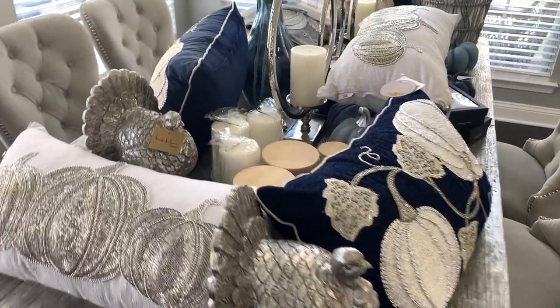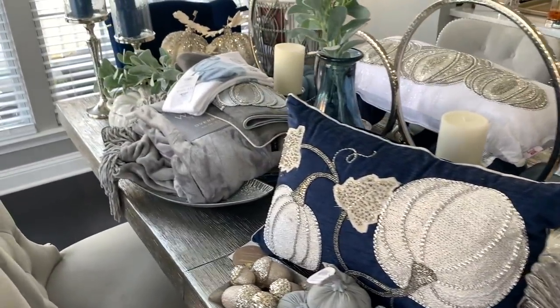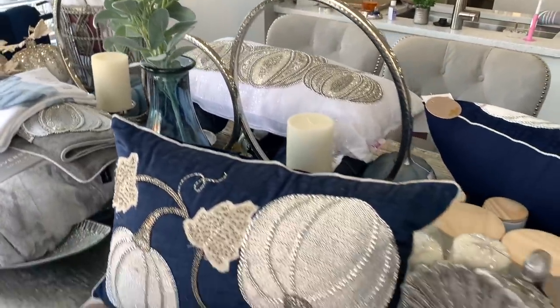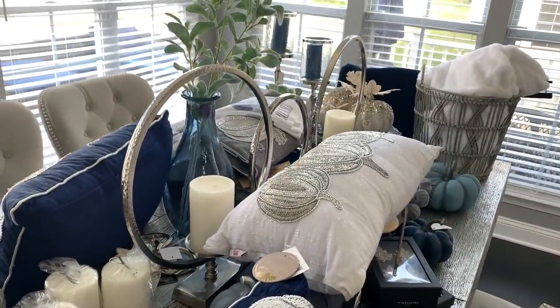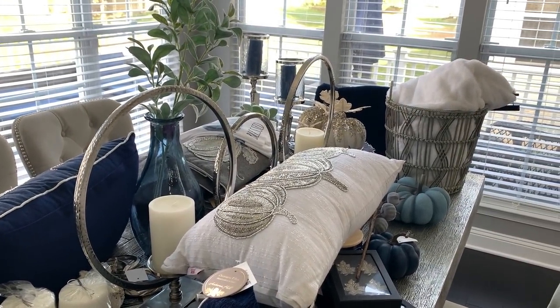Hi guys, welcome back to the channel. Thanks so much for tuning in today. If you are new, please consider hitting the subscribe button and becoming a part of our family. And if you are an oldie but a goodie, thank you so much for coming back. As you can see, the pile for my fall decor is still pretty big, so we are going to work on that today and we are going to decorate the kitchen and the sunroom.